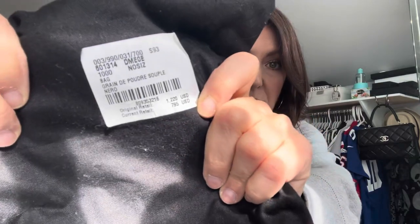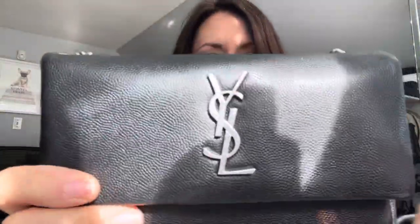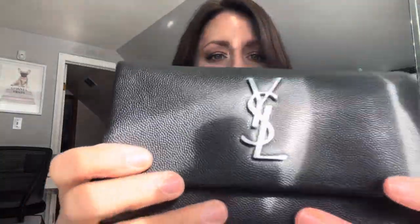This was in the boutique. It came in a bunch of different sizes — this is the smallest. It retailed for $1,220 in the boutique, but I got it at the outlet for $795, which is amazing. It came with a dust bag and the authenticity card. This is made of a really smooth pebbled leather — I believe it's caviar or green calfskin.